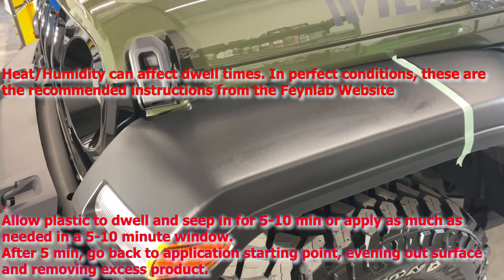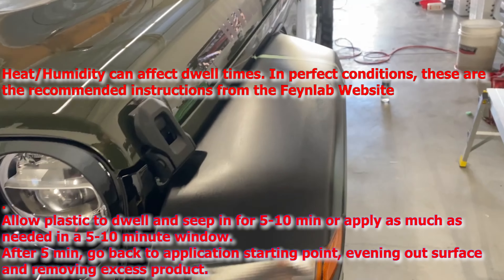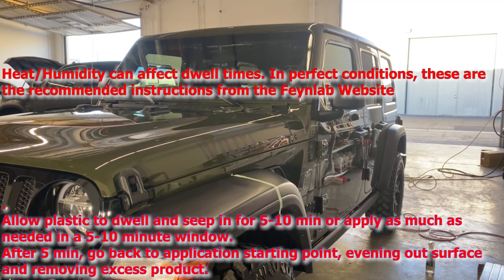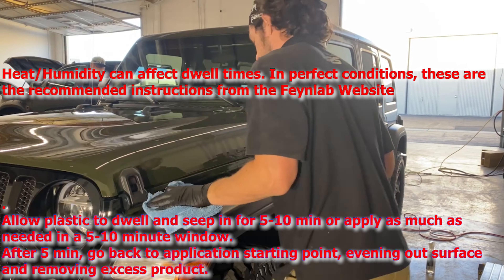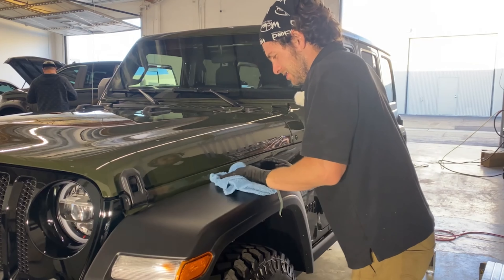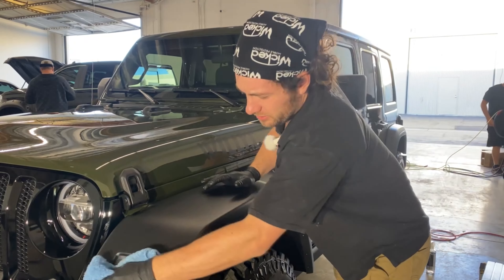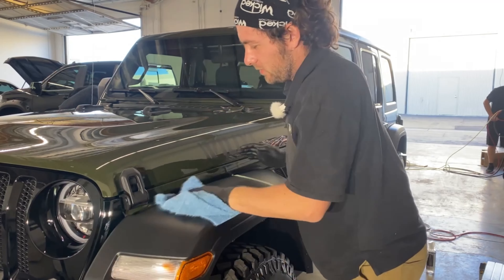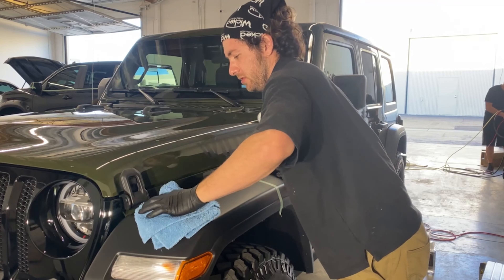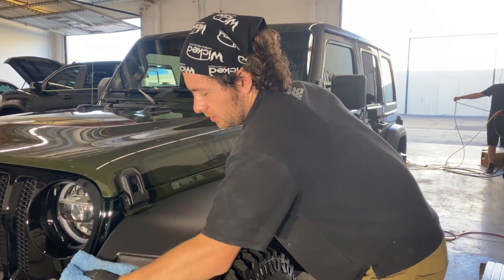I'm going to tape off half of this fender so we can do a little half and half. You should always shake your product — every company tells you to shake it before you open it. And plastic trim eats a lot of product usually, so let's saturate this pad real good and then apply.